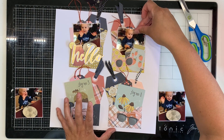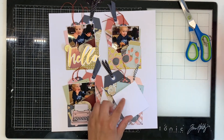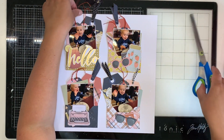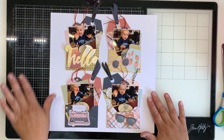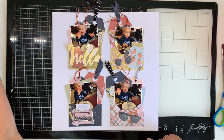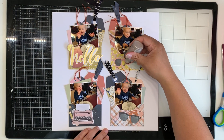I'm not even doing a title because I've got 'hello' on that embellishment. Sorry — can you hear my dog sneezing in the background? That's very distracting, Gypsy! So I'm using 'hello' as my title. I will do journaling — probably just a line on the typewriter, to be honest. I don't love doing my journaling on camera because I like to think about what I'm saying before I write it onto my layouts.